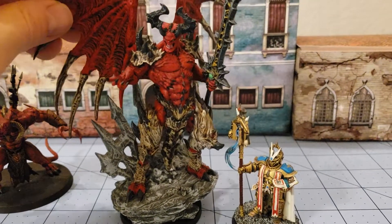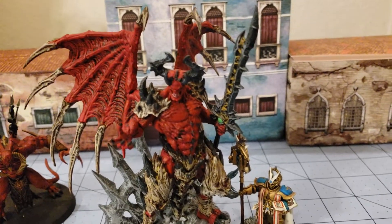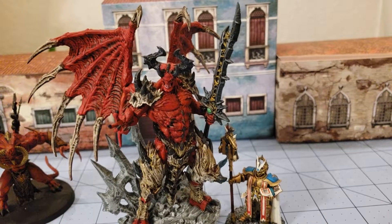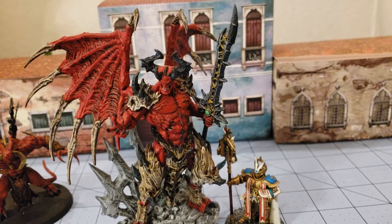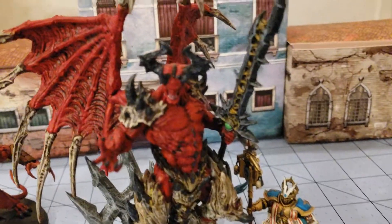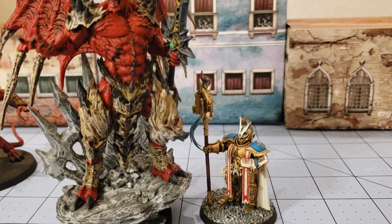Originally I had started to paint him up like Bellacor from Warhammer since there was a bit of an obvious stylistic choice to make him look like that. But in the end I thought, I've got so many Khorne demons anyway, I'm just going to go with a red scheme. And in case I ever get a second one, I'll go ahead and paint that one up like Bellacor and give him the axe.